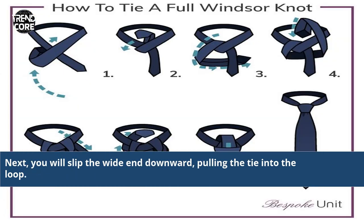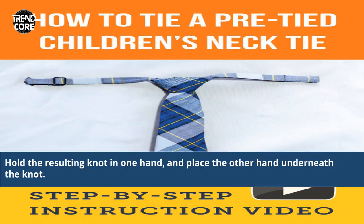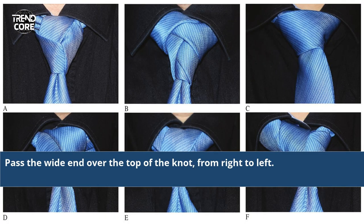Next, you will slip the white end downward, pulling the tie into the loop. Hold the resulting knot in one hand and place the other hand underneath the knot. Pass the white end over the top of the knot, from right to left.